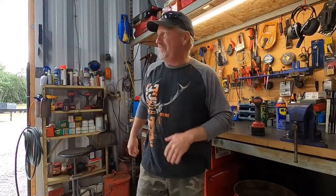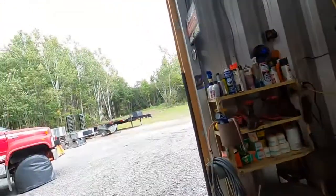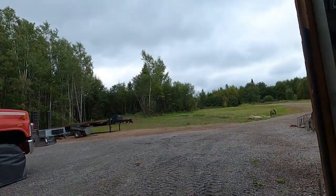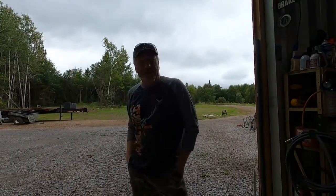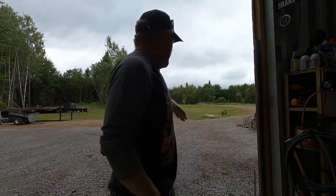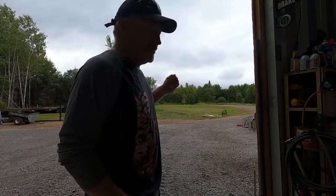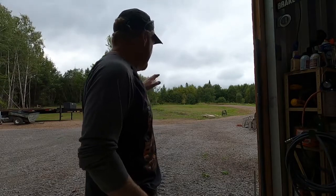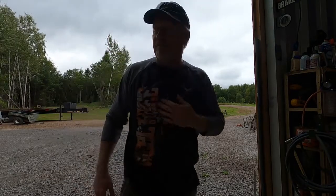Good day everybody from Northeast Ontario. Mike here from Northeastern Dirt Property Maintenance. It's a damp, cool fall-style day out here. You can look out behind me and see some of the birch are already starting to change, and actually some of the leaves are coming off too on some of these trees. It's slowly changing — you can feel it today, fall is in the air.